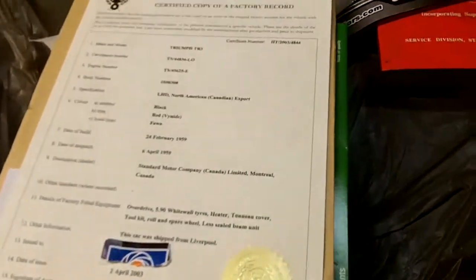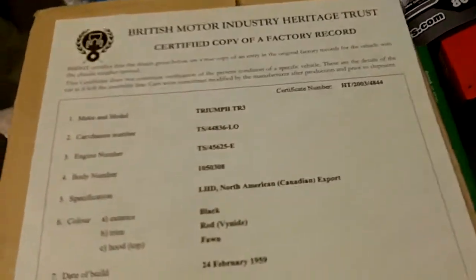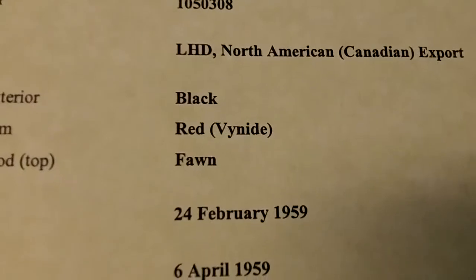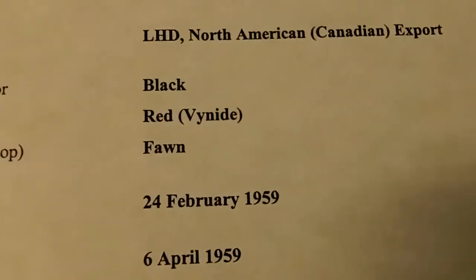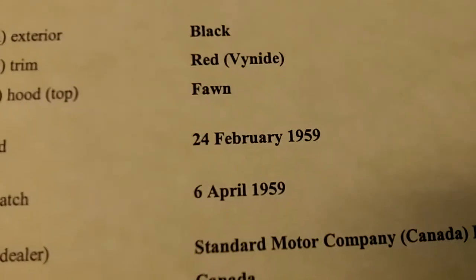I wanted to show everybody what the certificate looks like since people always ask. It has some other interesting information: it's left-hand drive, North American Canadian export. The color was originally black with a red vinyl interior and a fawn hood top. The build date was 24th February 1959, date of dispatch 6th April 1959, and the destination dealer was Standard Motor Company Canada Limited in Montreal.